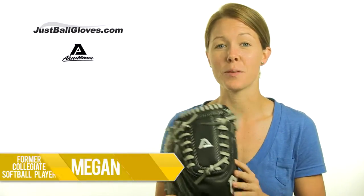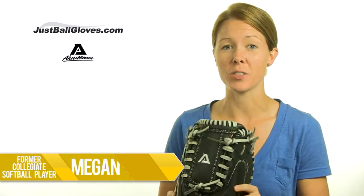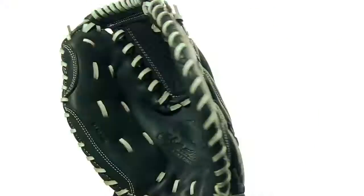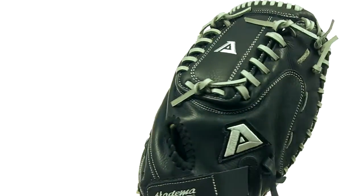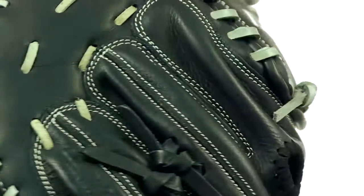Hey everybody, I'm Megan, and this is the Praying Mantis Series Fast Pitch Catcher's Mitt from Academa. At 34.5 inches, this glove is a pretty good sized catcher's mitt with a deep pocket. The double-sided slim padding might have something to do with that, allowing increased pocket size and easier ball retention.